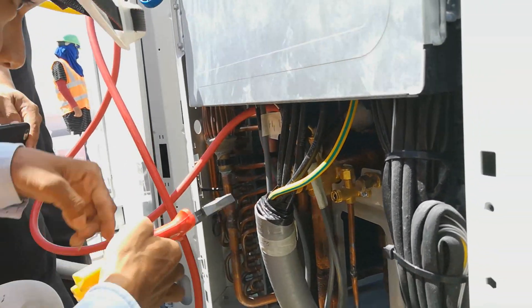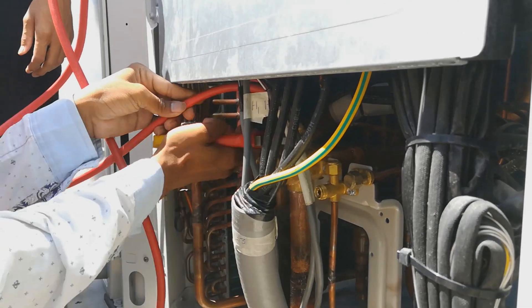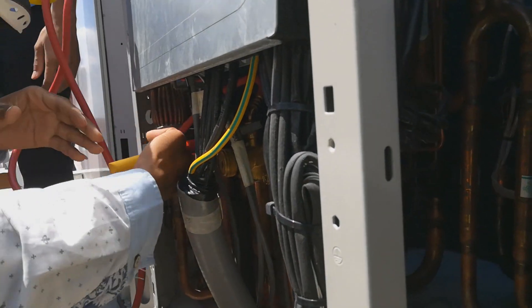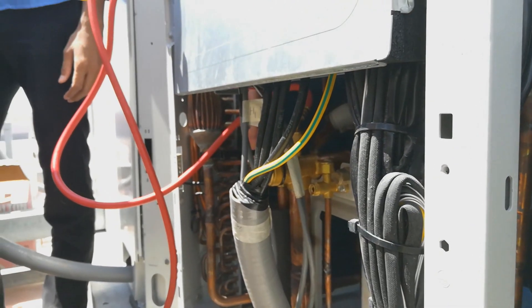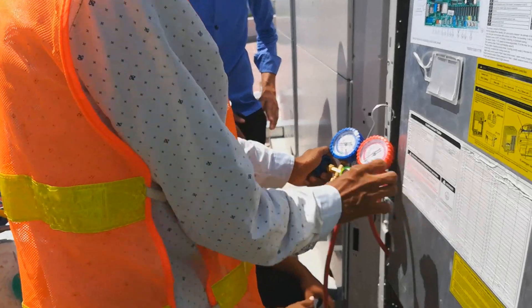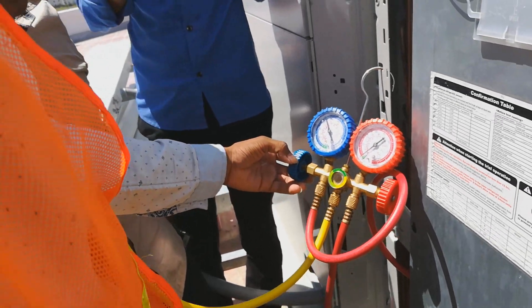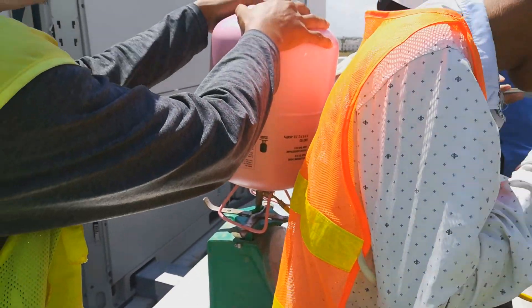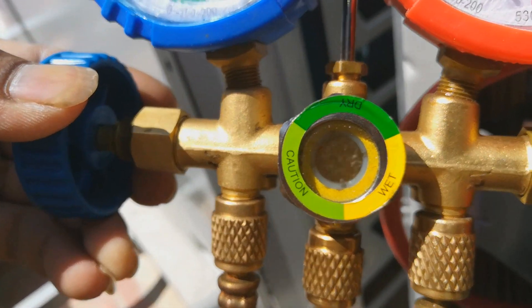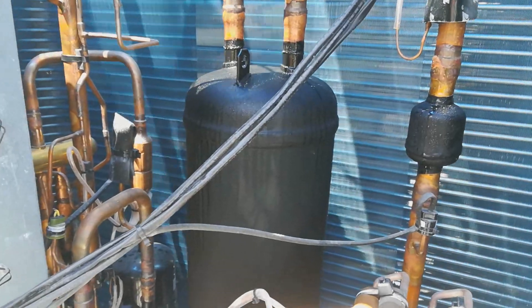The pipe is connected to the low pressure pipe section to allow refrigerant to flow into the system. Now it's connected to the pressure gate between the refrigerant tank and the system. They open the pressure gate valve to add the refrigerant. For this method, we put the refrigerant tank upside down to get liquid refrigerant into the system through the suction pipe of the compressor.